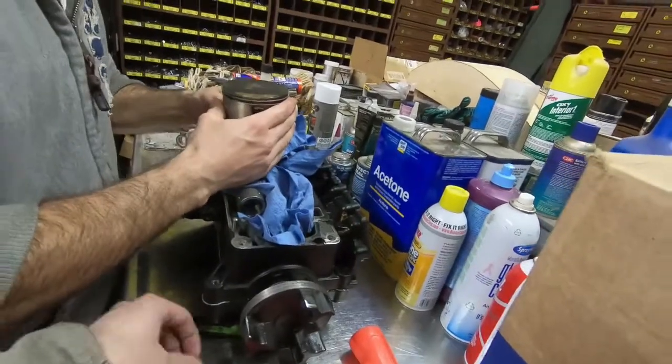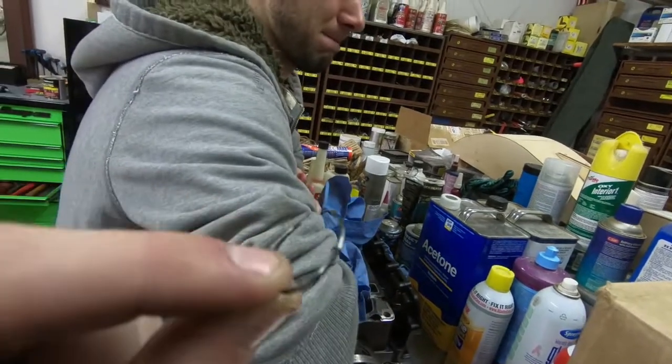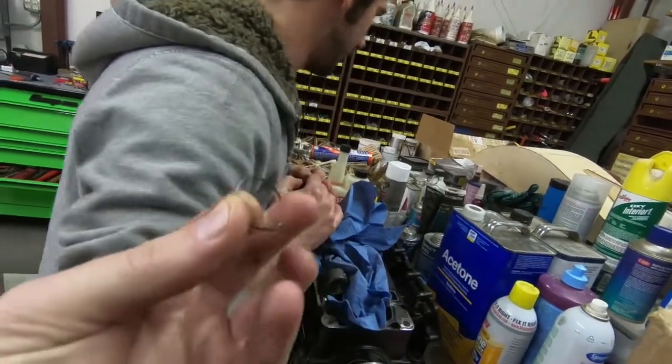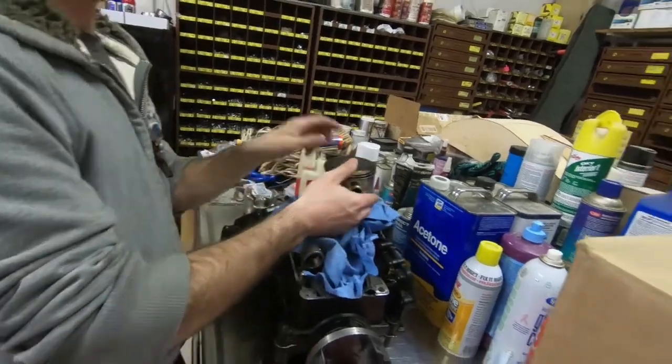This little bitty chintzy pin clip keeps that thing on at a million miles an hour. Sockets are stuck in there because they gotta fit tight.